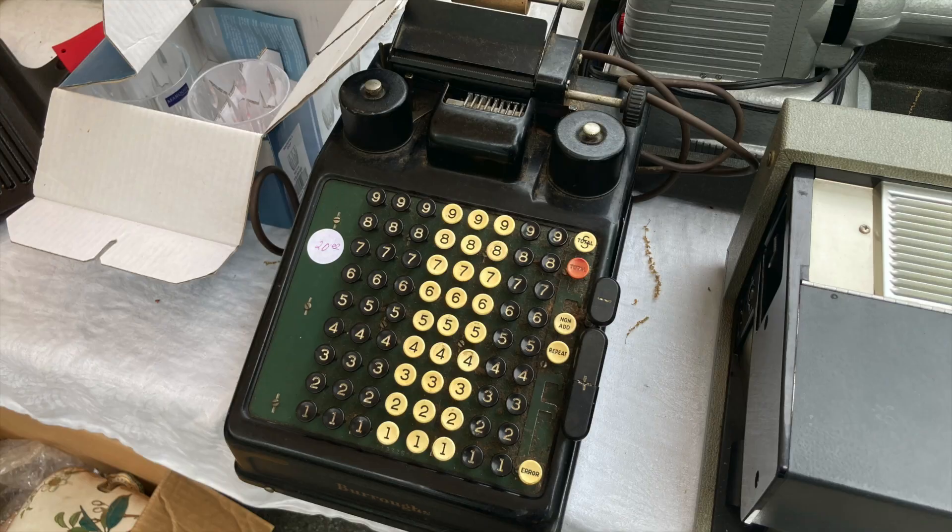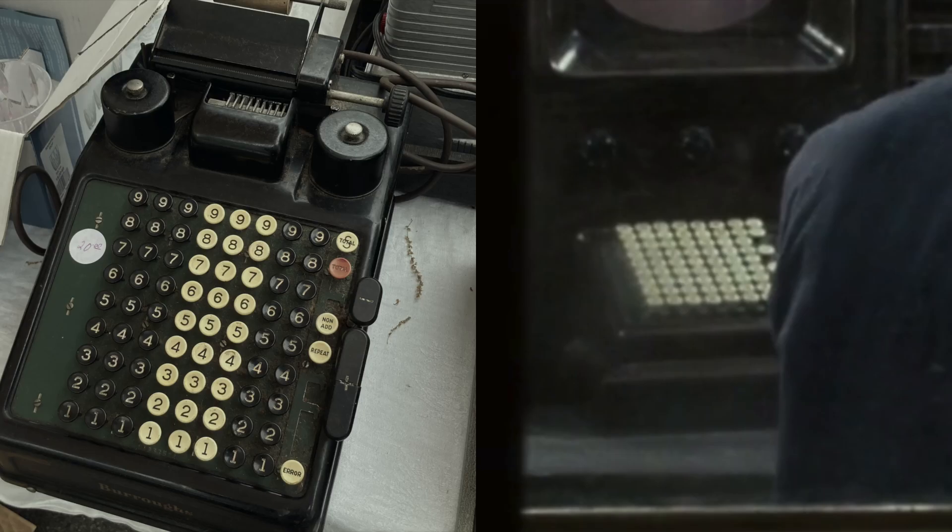And the next guy, who happens to be our main character, has this thing. It looks like a Burroughs portable adding machine with the keytops replaced with letters. See how some of the buttons are pressed down? On this machine, the buttons stay down until you turn the crank. But they took the crank off for the prop, so they're stuck down forever.